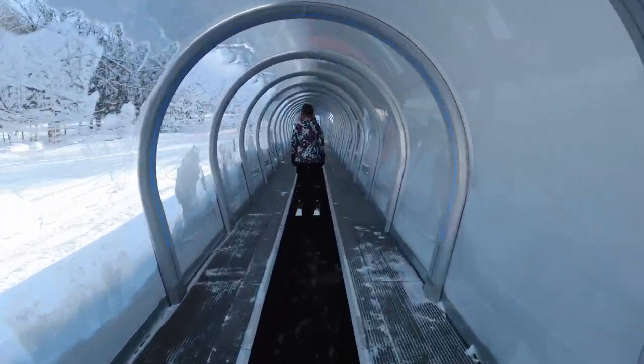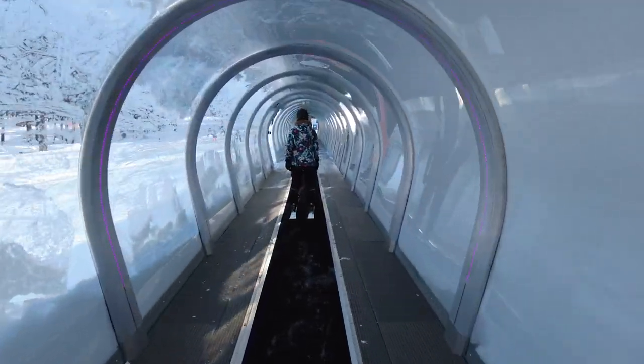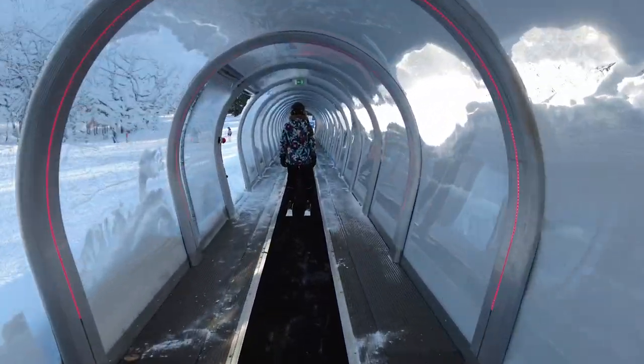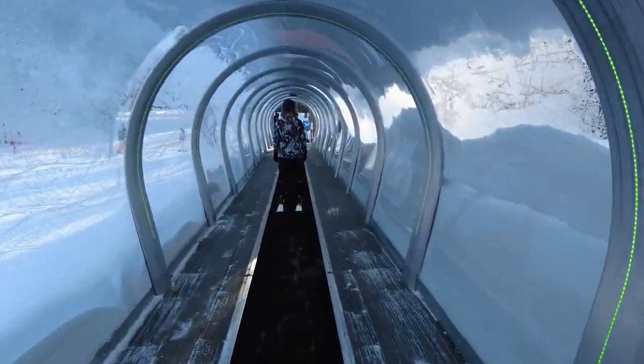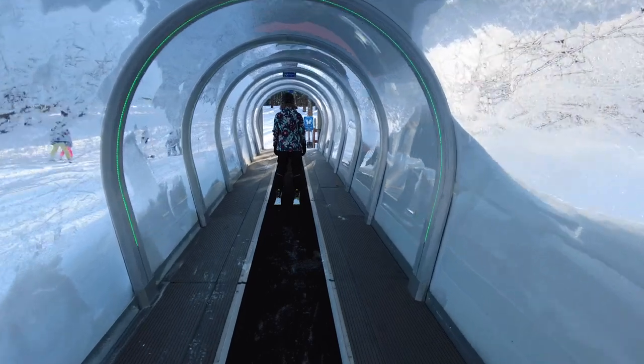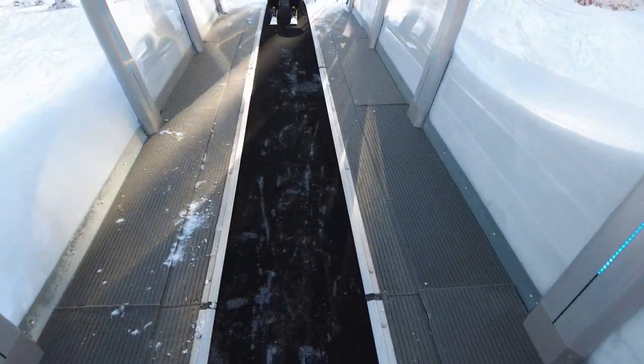Alyssa is heading up here to the end of the tunnel. At this point she's gonna look down, make sure her skis are lined up, and get ready to go. You can see the lift operator just on the right side of the lift. Watch her walk straight off here — a few steps and she's off.